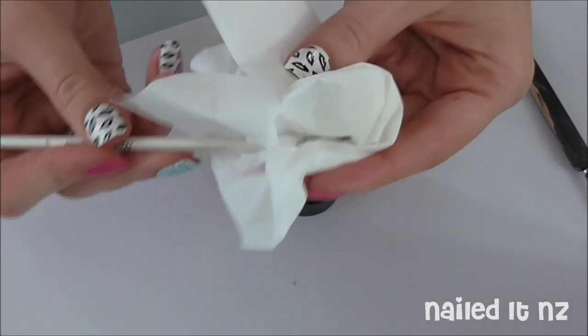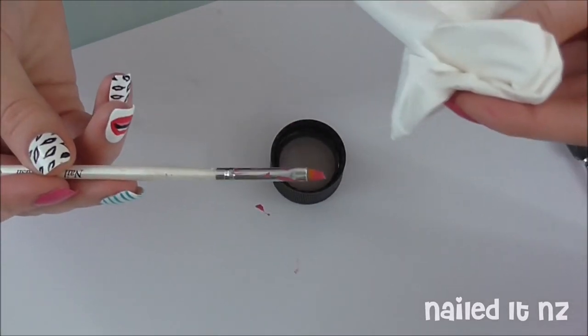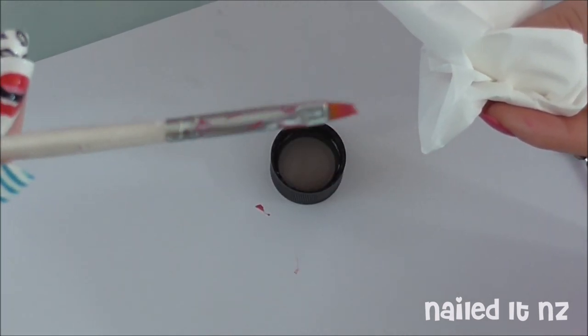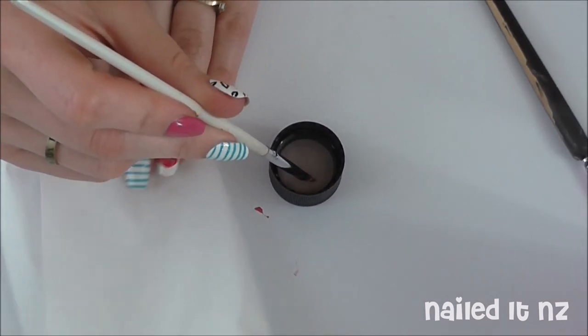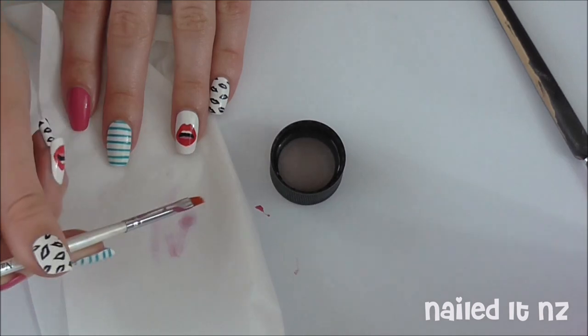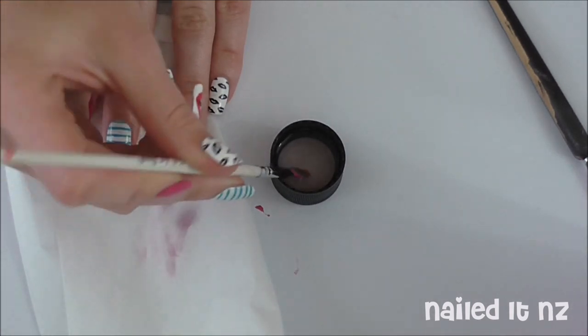Slightly different method for cleaning this one. It's what I use to clean up around my cuticles with. And just of course wipe off the excess first, if anything comes off. Then dip the brush in, and then wipe it side to side on the tissue, making sure not to smoosh it down, because that will ruin the brush shape.